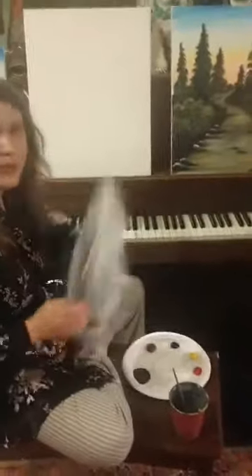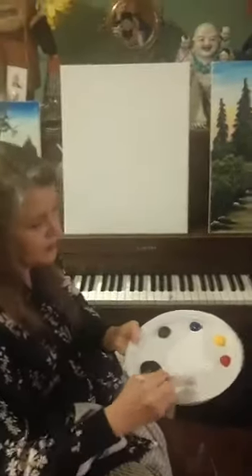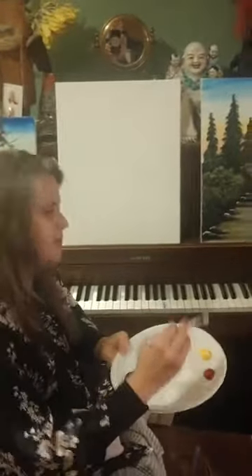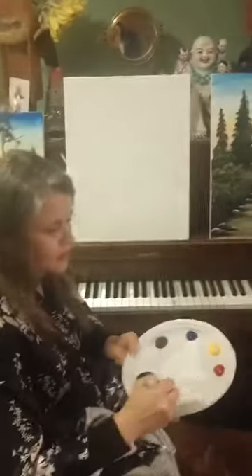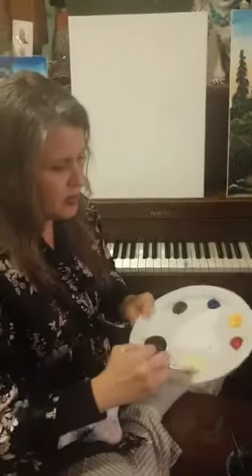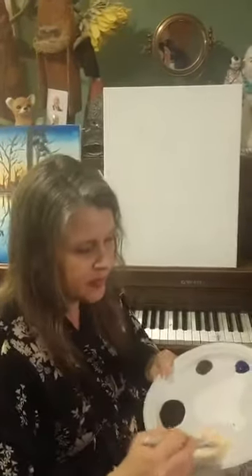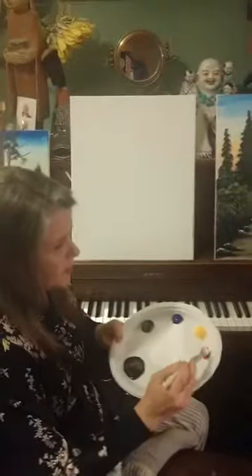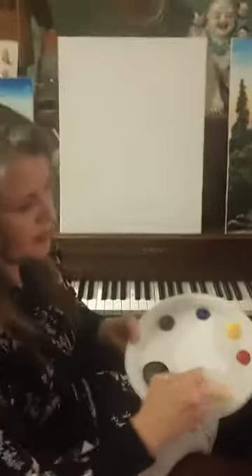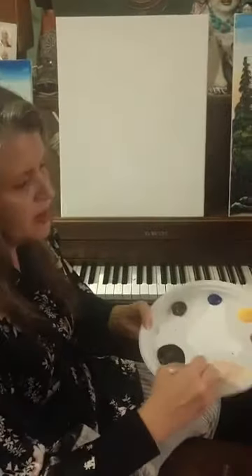I'm going to take my big brush and squeeze that water out. The first color I'm going to make is a little bit of white, and I'm going to tippy-toe just a corner of the yellow, making a light yellow — maybe a little bit more yellow. Then I'm going to get just the tiniest bit of red. When you're mixing colors you can always add more of the darker color, but just go lightly. Now I'm going to add a little bit of water and mix all this up together.